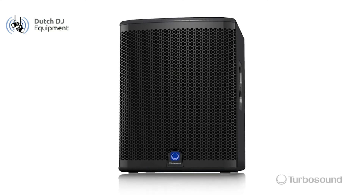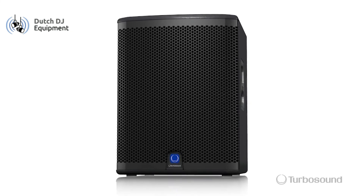So that was the IQ15B. I enjoyed showing it to you today. I'm Eric with TurboSound. For any other questions please visit turbosound.com. Thank you for joining me here at Music Group TV. I'll see you next time.